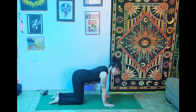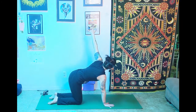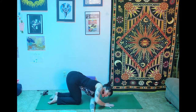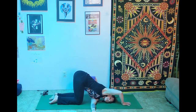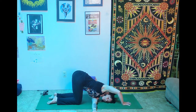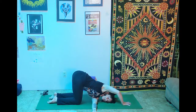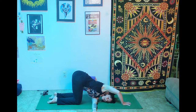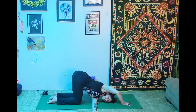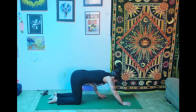We're going to take a little thread the needle, starting on the left side. Inhale the left arm up, then on your exhale thread it under the right hand, reach forward. Left shoulder comes down to the mat, left ear comes to the mat, using the right hand for support. Try to shift the weight evenly between both knees. If you're crunched up in the neck, shift your hips back closer to your bum. On your next inhale, push through the right hand and come back up to center.